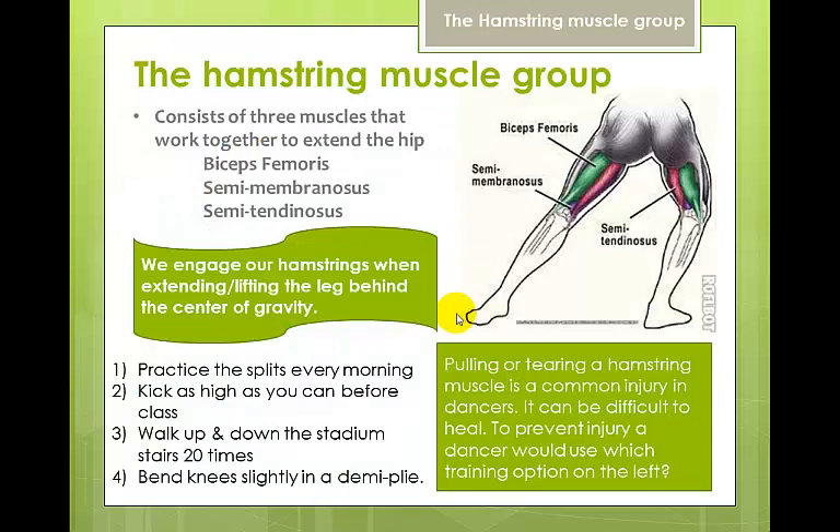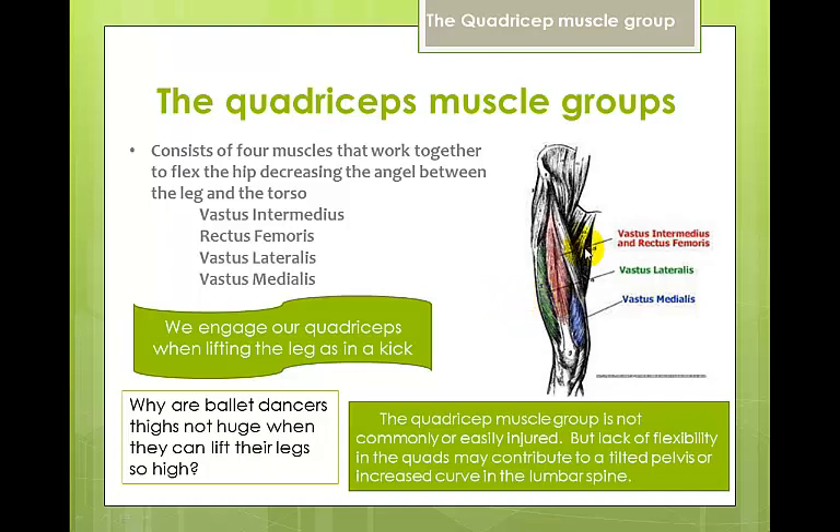The hamstring muscle group consists of three muscles: the biceps femoris, the semimembranosus, and the semitendinosus. These three muscles combine to make the hamstring group. We engage the hamstrings when we extend and lift the leg behind the center of gravity. Pulling or tearing a hamstring is a common injury in dance — it can be difficult to heal and recover from, and what you really need is a lot of rest.